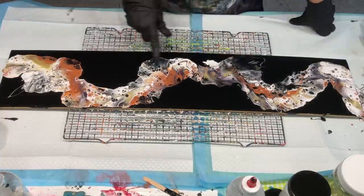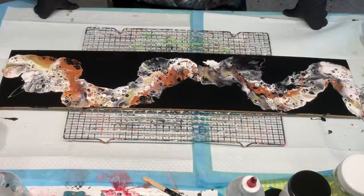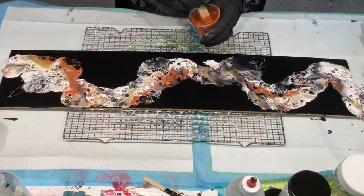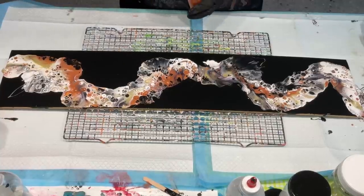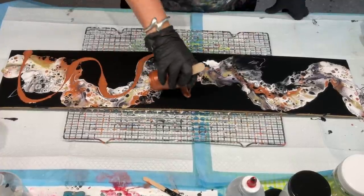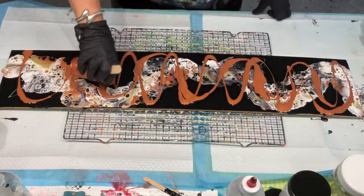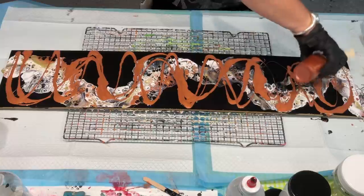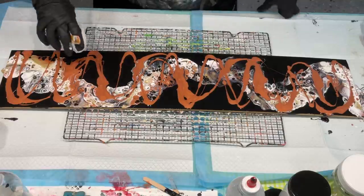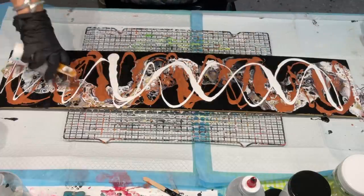That bronze has got silicone in it — it does no good for a dutch pour having silicone in your paint. Maybe because it's got silicone in it, we should go to a style that suits silicone. I don't like that at all — you can't see the nice featheriness, there are too many ugly cells. Let's use up this bronze anyway. See if I can make anything of this... maybe not. Let's get rid of that and put my remaining white in. Undo the wiggles.